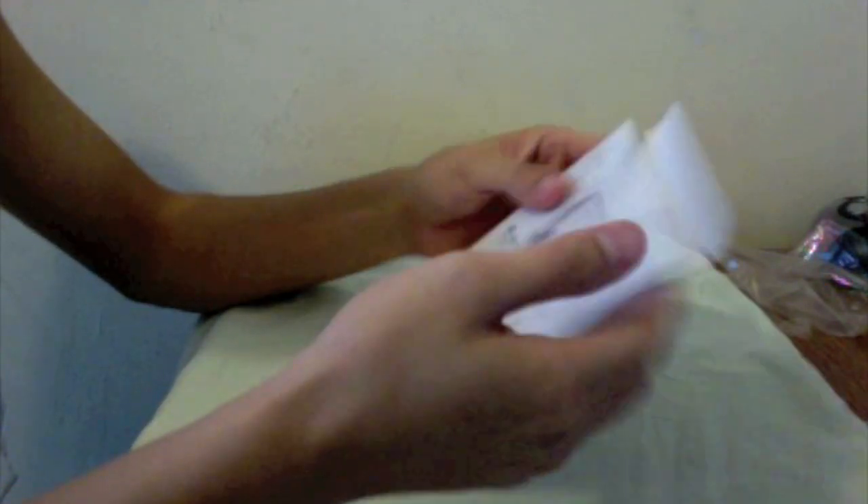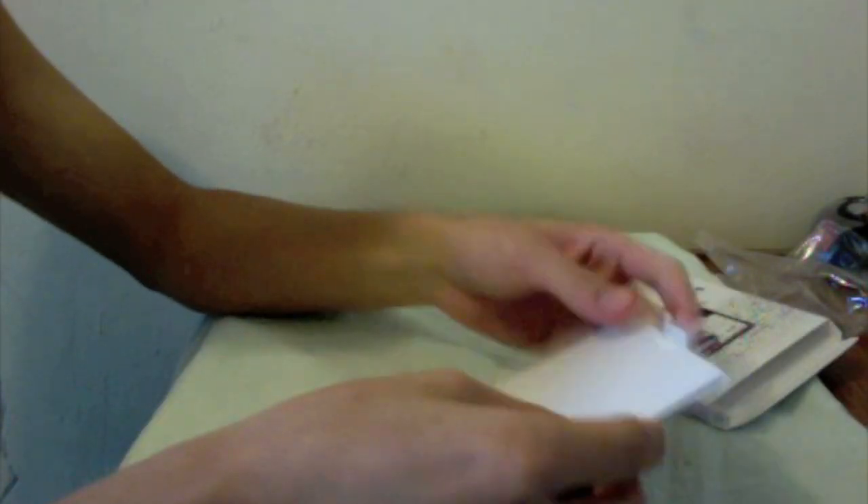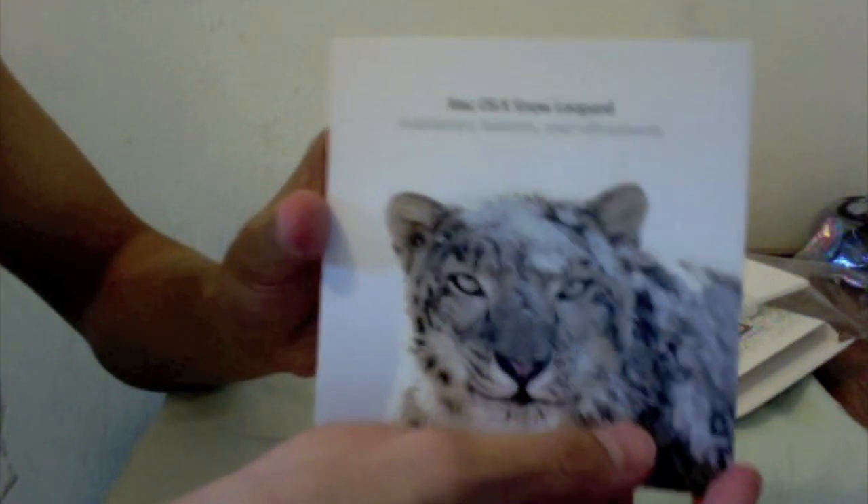Okay, so let's get into the box. The back is just some features. So in the box we have — this is the 'Designed by California' card right here — and we have the Snow Leopard disc itself.